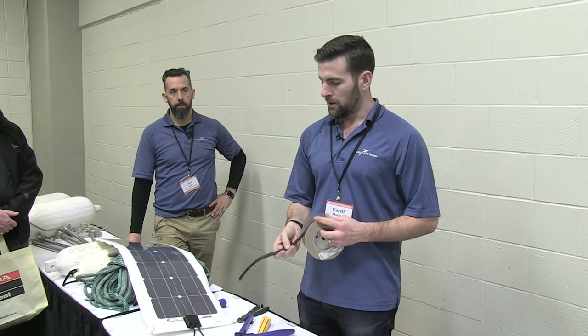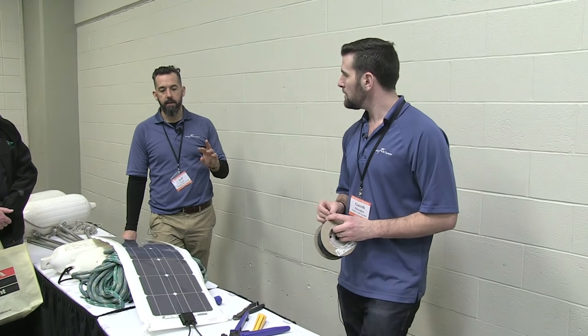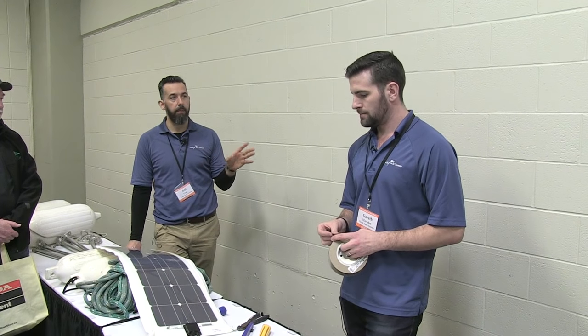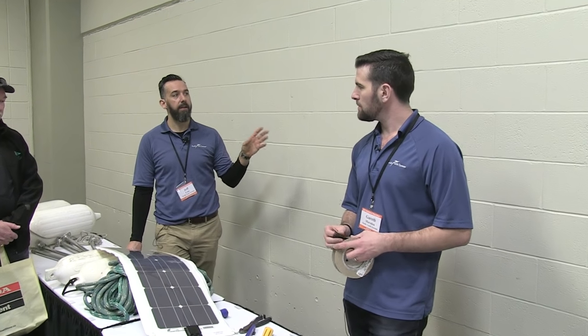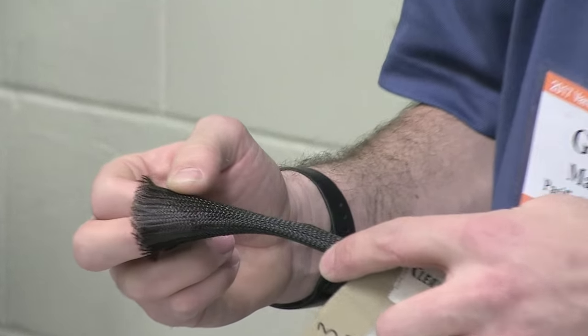Aesthetically, seeing cables on the outside of a boat is functional but people don't love the look. As soon as you run it through a sleeve, it's not a cable anymore — the cable runs through the sleeve. Water can come in but it can drain out; it gives aesthetically a much better look. People won't think they're cables — it's a sleeve. It's actually going to make it look really sharp. I prefer the nylon sleeve — you can get split conduit, but there are possibilities of water pooling in split conduit.